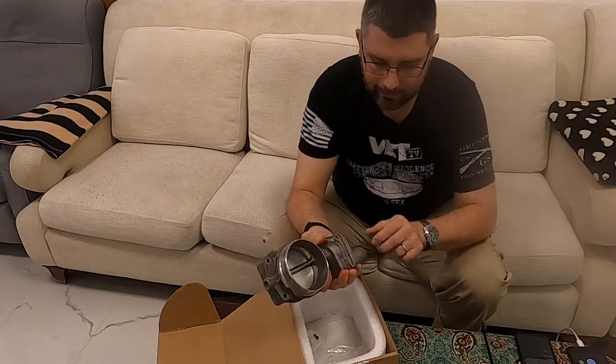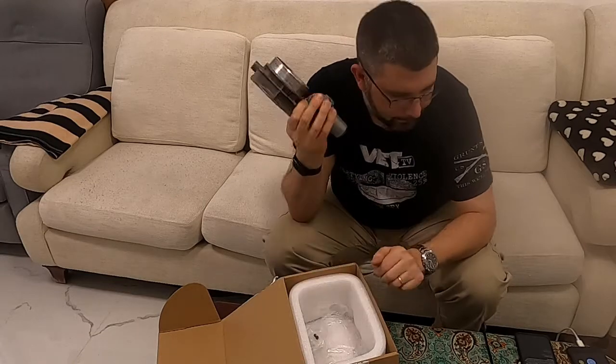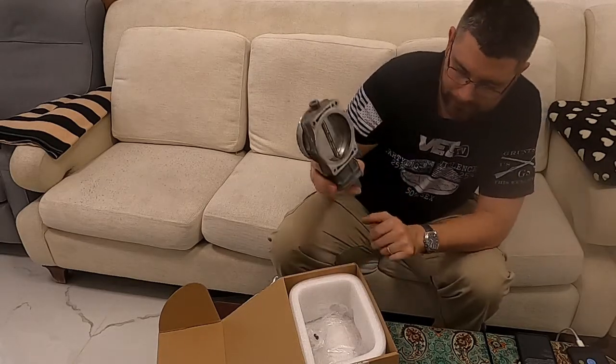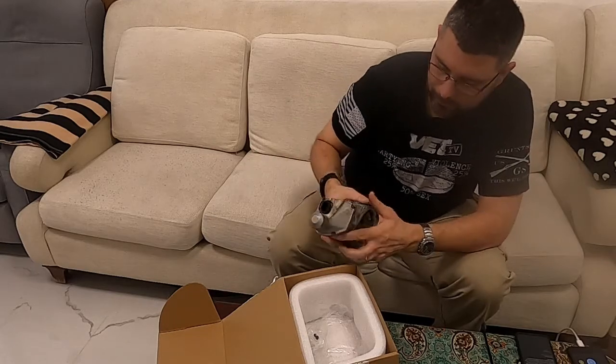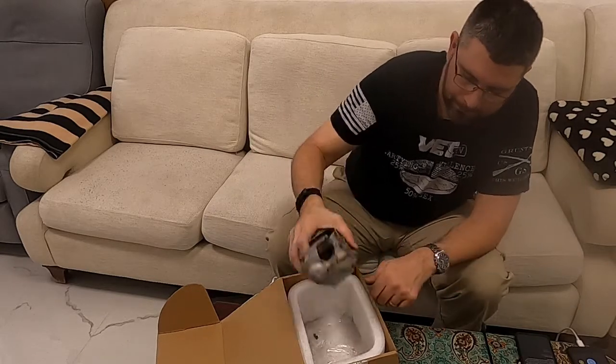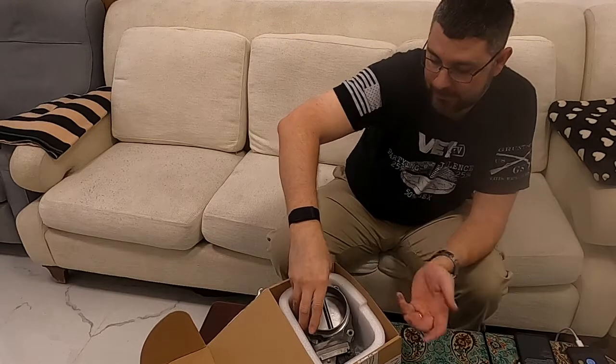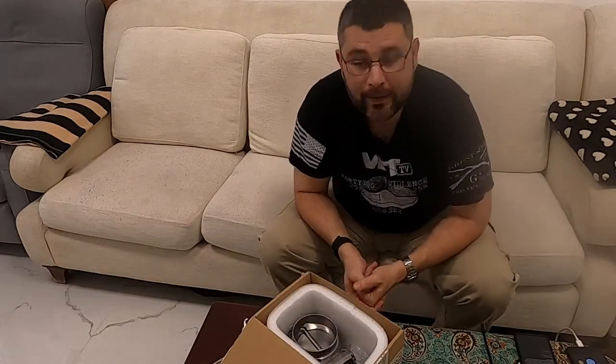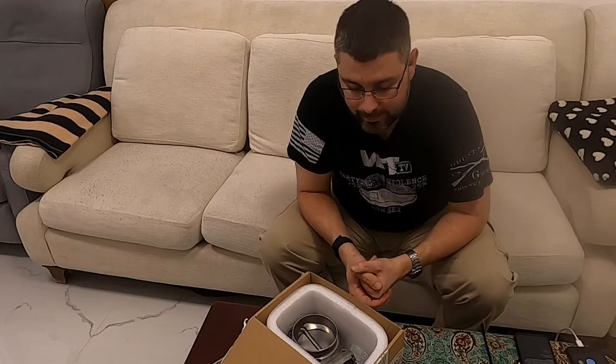You can hear the thing rattling — this particular throttle body has never really rattled before, and now it does. Which brings me back to my earlier point: I think it's dead, Jim.